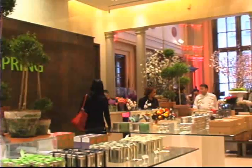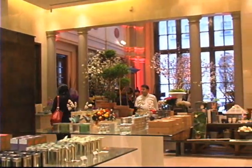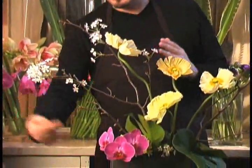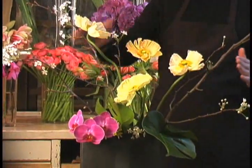An oasis within the city, Takashimaya is our luxury destination today. The tranquil ambiance sets the scene for the subtlety and sophistication of Ikebana style flower arranging.